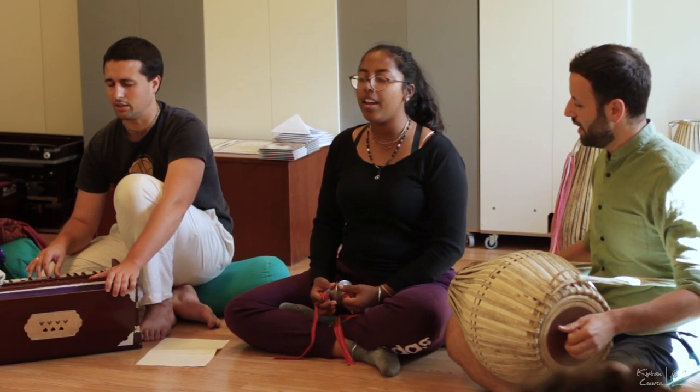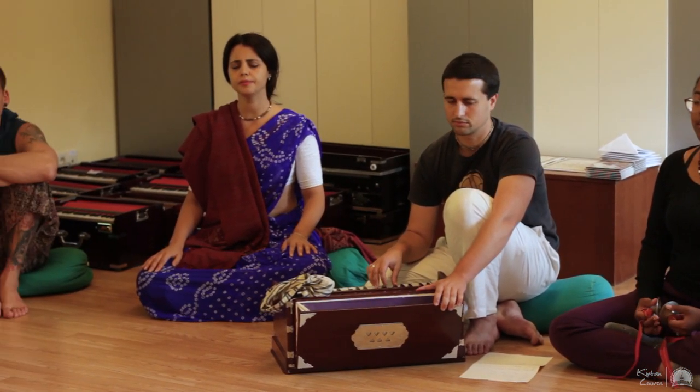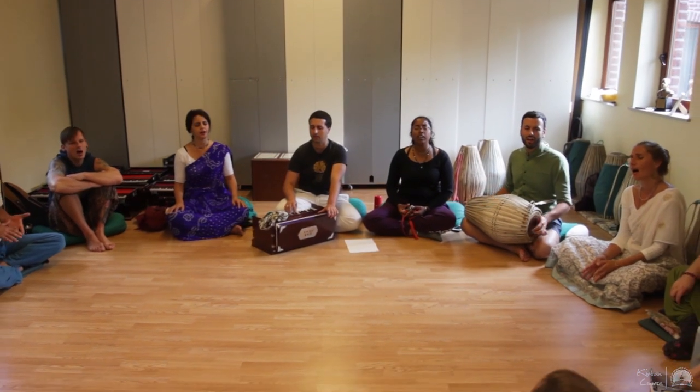Kirtan is something which allows us to listen to our soul and obviously reinstate the connection with Krishna, with the divine. We have to not forget this is both the beginning, the middle, and the end of our spiritual progression. And through kirtan, you could argue that everything can be achieved.